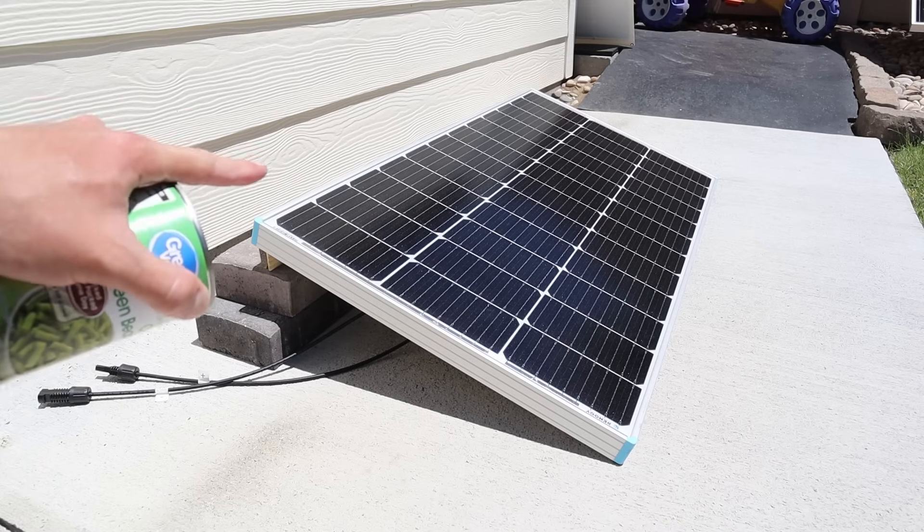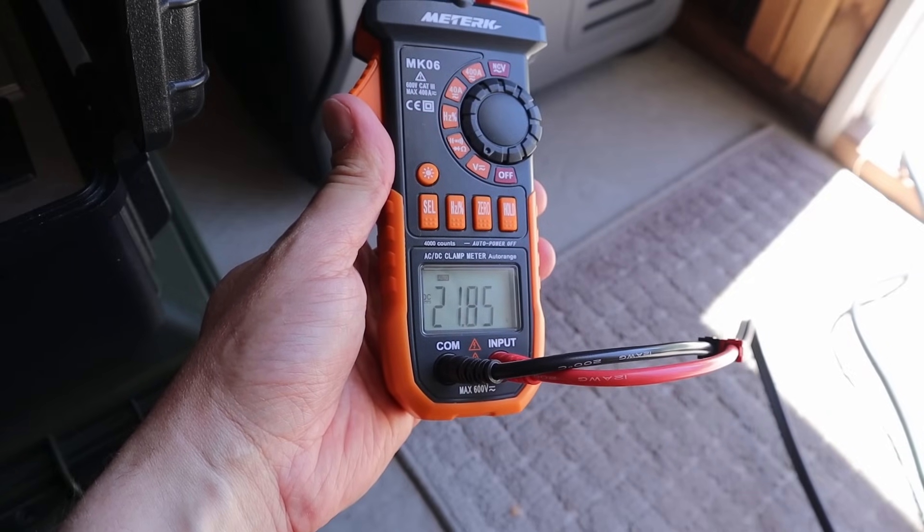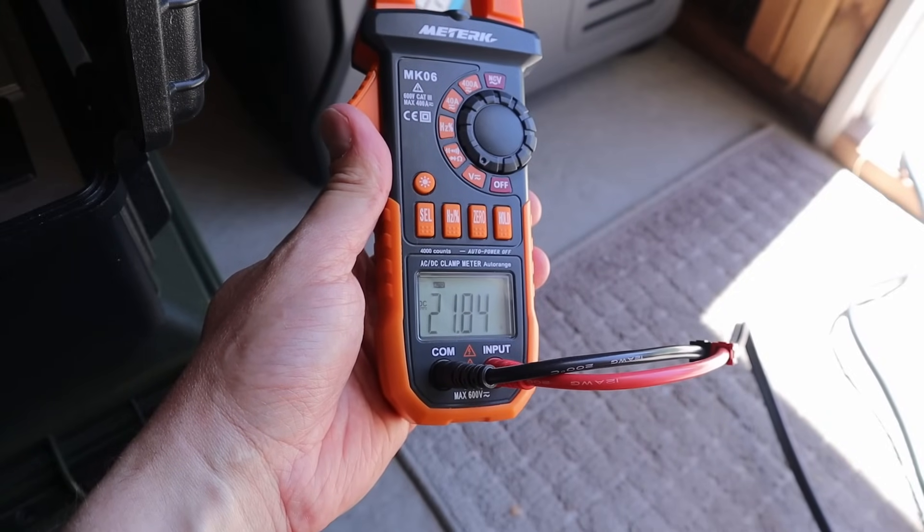So this is the Renogy 100 watt solar panel. We'll test this one first as a control and then we'll test the other two. Checking the voltage open circuit of the Renogy panel, we're seeing 21.8 volts.